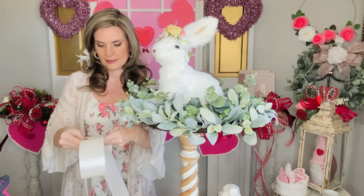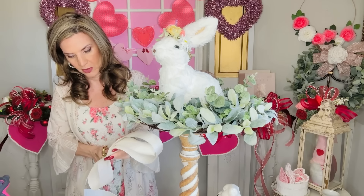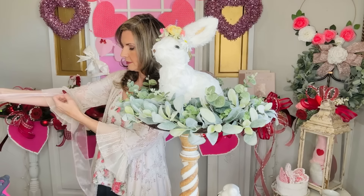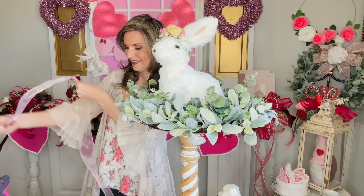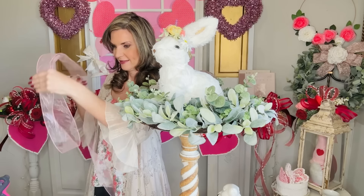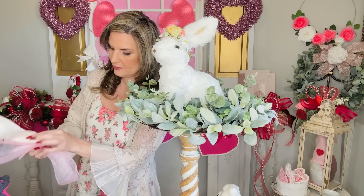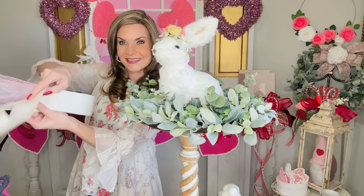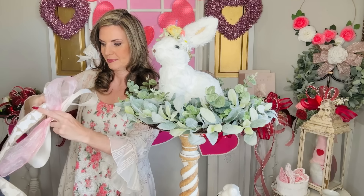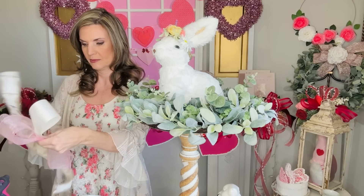This is super easy — use whatever colors you love. Of course this is for Easter so I'm keeping it very pastel. I'm starting to run low on my pastel ribbon, so I'm really trying to use what I have — use what's in your craft stash or go grab some new ribbon. I'm taking this sheer pink ribbon and looping it over on itself, then layering my white ribbon on top of the pink ribbon, and then adding some scrap ribbon leftover from a couple of years ago.